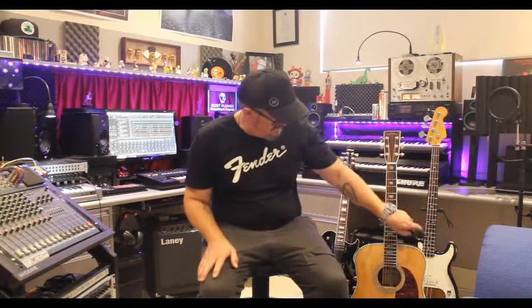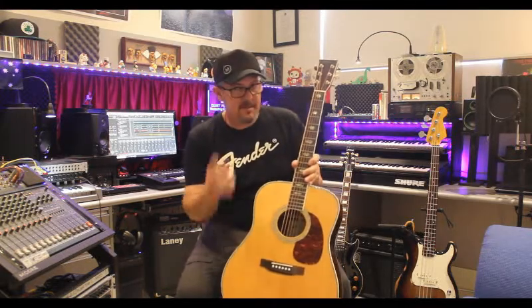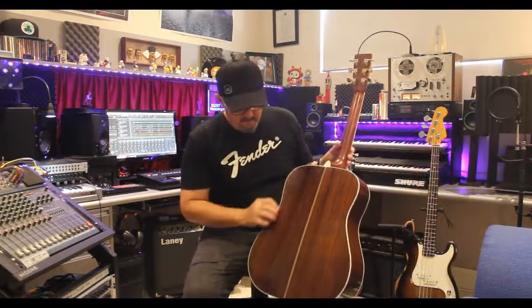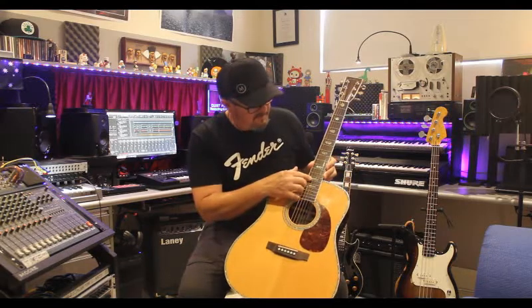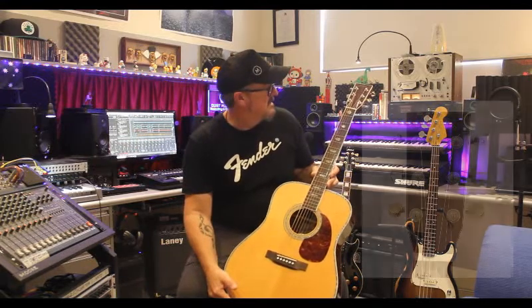Now onto some of the acoustic guitars we have here at Moorstar Studios. I'm going to start off with this little guy here — this is the one we use most of the time. This is a Sigma guitar, based off the Martin guitars, but it's made in China. It's a beautiful guitar. It's a solid spruce top and Indian rosewood sides and back, and it's just finished beautifully. It's got all the binding, a bound neck, this amazing ivory pearl type inlays on the fretboard — it's a rosewood fretboard. It has Grover tuners and it's based off the D45 Martin.